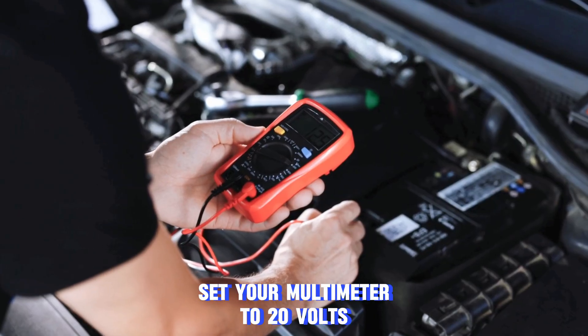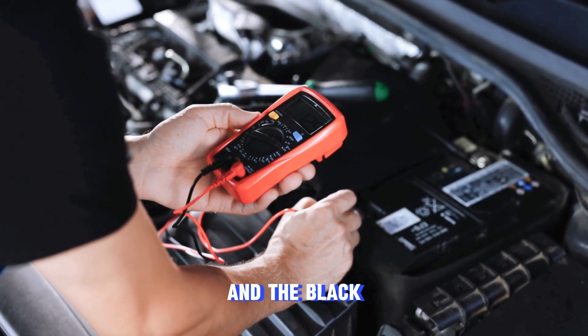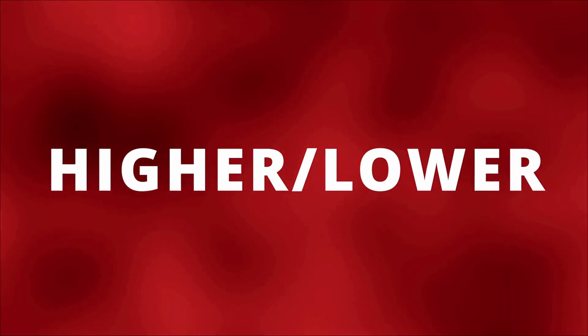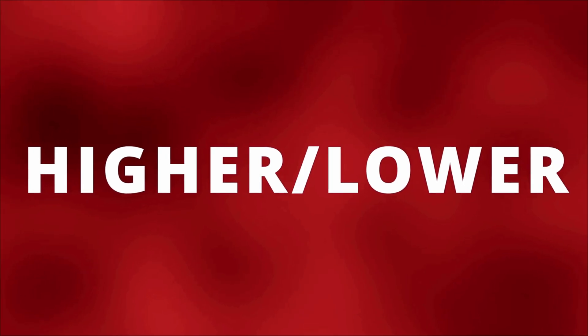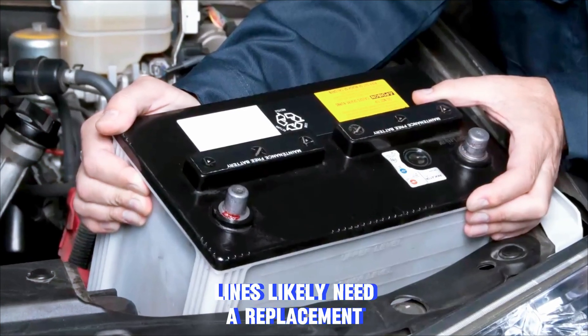Set your multimeter to 20 volts DC. Connect the red lead to the positive terminal and the black lead to the negative terminal. You should get a reading around 12.6 volts — a little higher or lower is fine. But if it's down around 10 volts, that means one of the battery cells could be bad and you'll likely need a replacement.